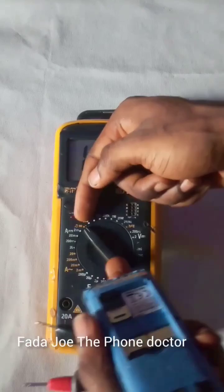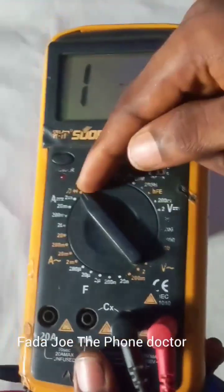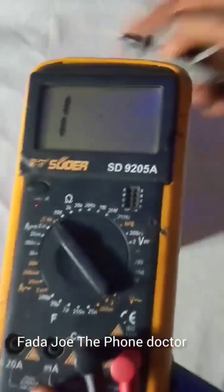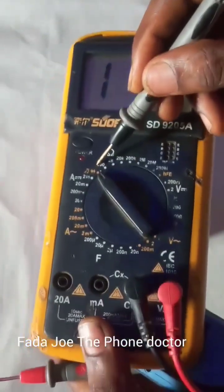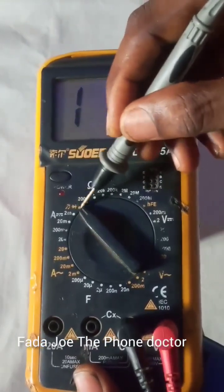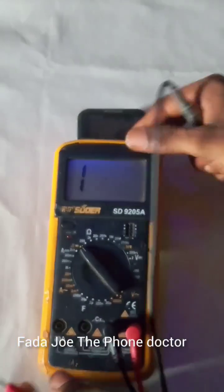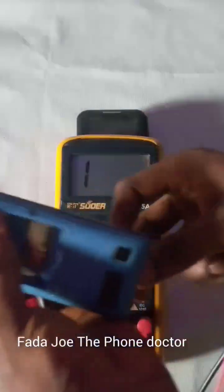To test the battery connector, you need to shift the dial to the diode sign position — can you see? Shift it to this point where you see the sound icon, the diode point. Yes, shift it to this point.